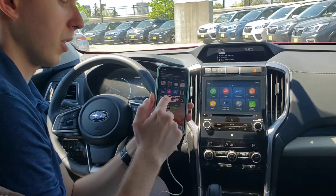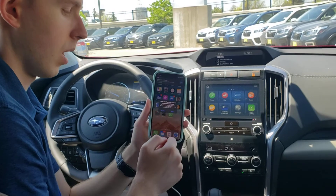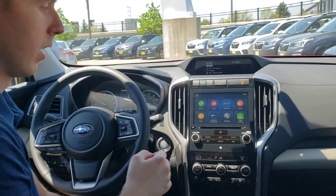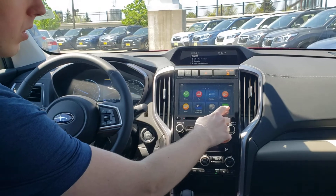It's going to come up with a prompt saying allow it while it's locked. You can hit allow, that way you can close your phone, and now if you look on the touchscreen up here, we see Apple CarPlay.